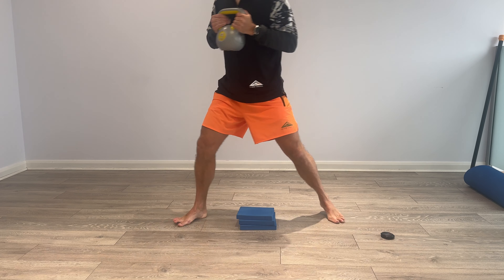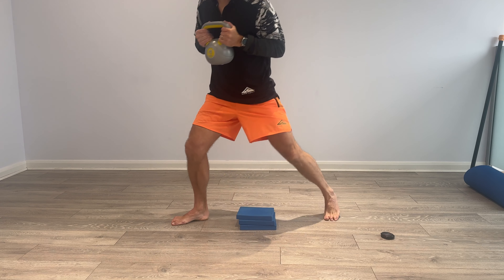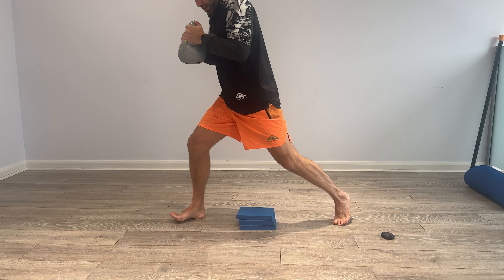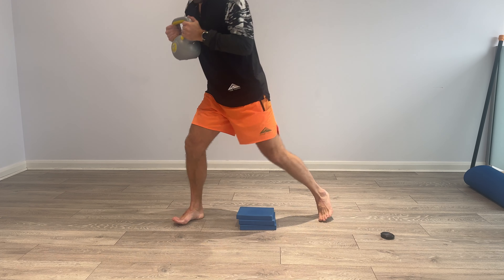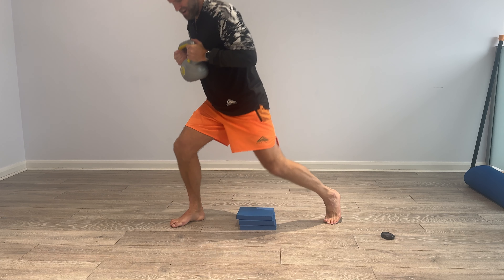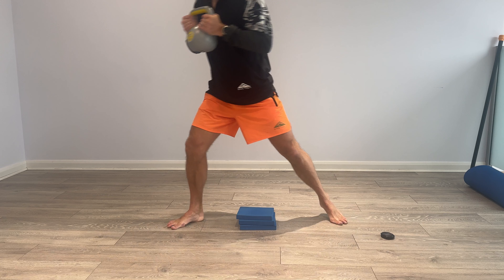Open up that lunge, tap, rotate, tap, rotate, rotate. 15 seconds, almost there. Lunge and back in, lunge, back in.